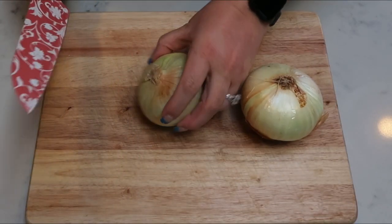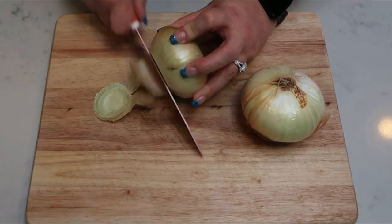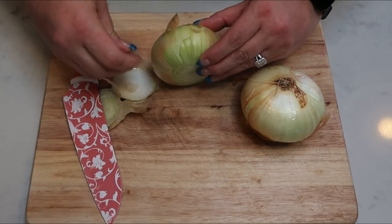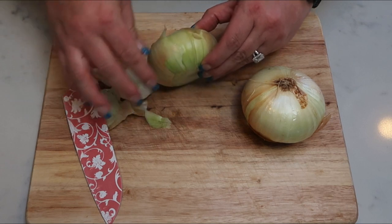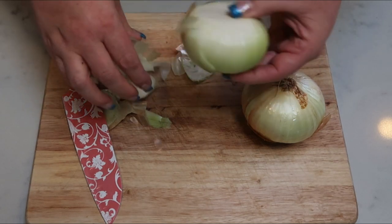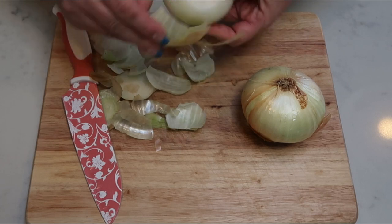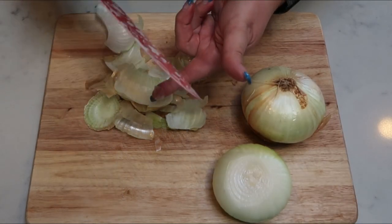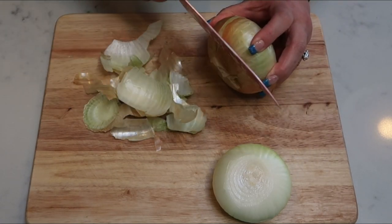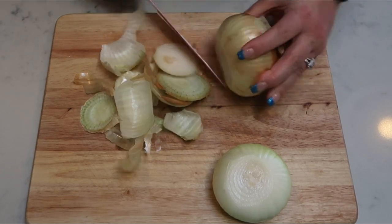The first thing we need to do is slice our onion. We're going to take off the skin and just slice these like you would if you were putting them on a hamburger, then set them aside. We are going to do a little bit of cooking on the stove before it goes into the crock pot, and then finish cooking it in the oven. It's a little more involved than a traditional crock pot dinner, but that's what gives it that crispy French onion texture on the chicken, so it'll all be well worth it.